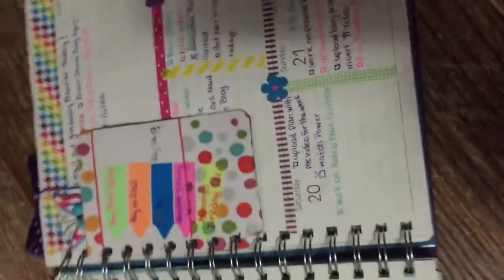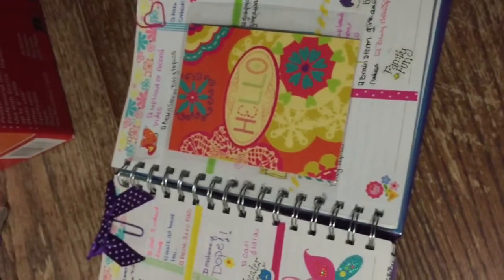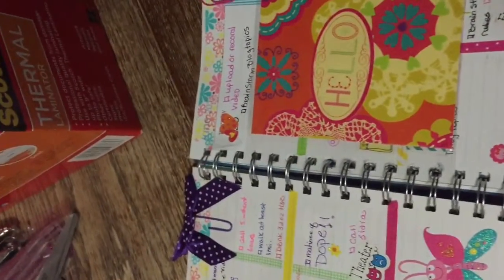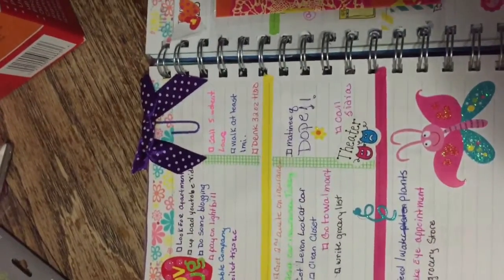This is what it's like filled in. When I showed you guys everything was blank because I did my video right after I did my planner. But that's what the planner looks like so far for this week — not much to do yet, but I did leave plenty of space to fill in. Thank you guys, and until next week.